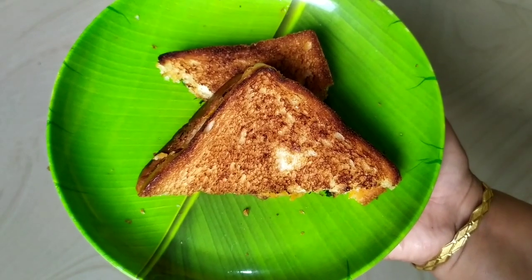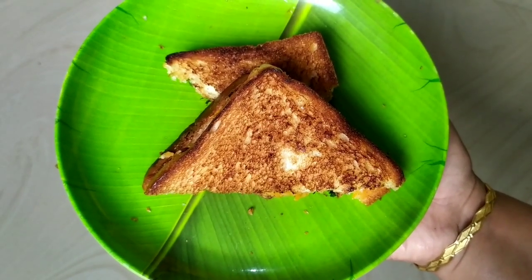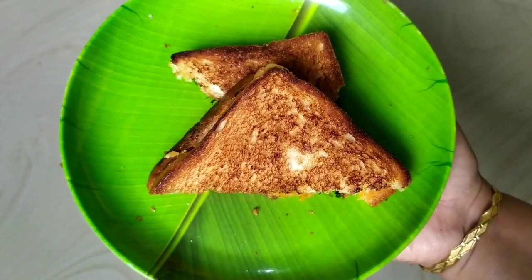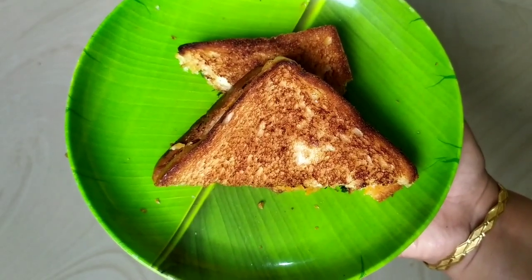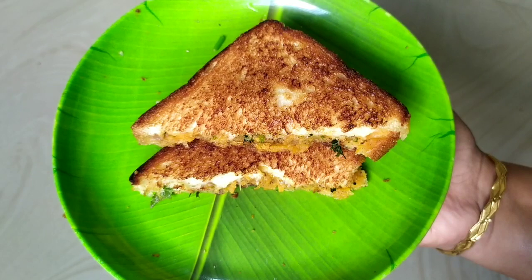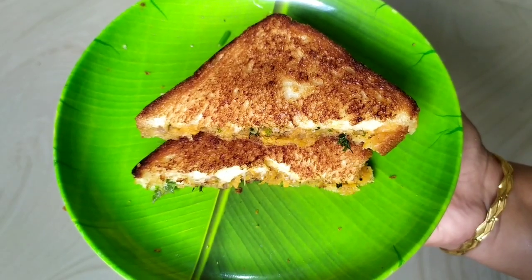We are going to eat a bread sandwich. We are going to eat a sandwich for 5 minutes. We are going to eat a recipe for school. We are going to eat a healthy recipe for healthy food.